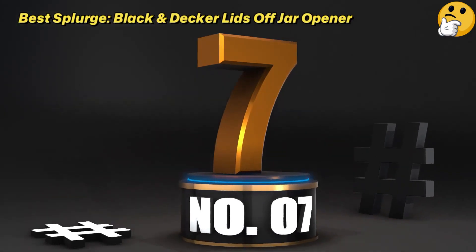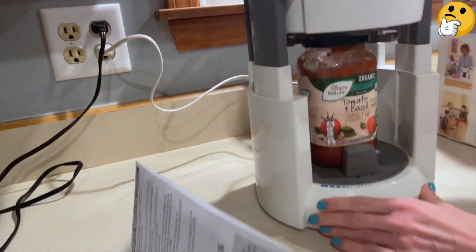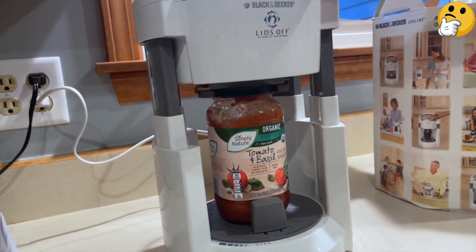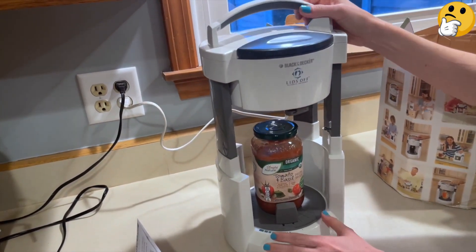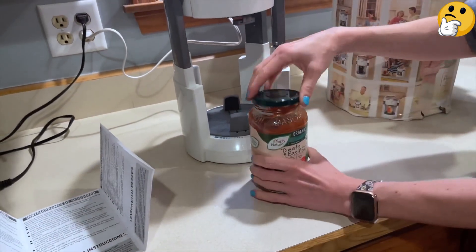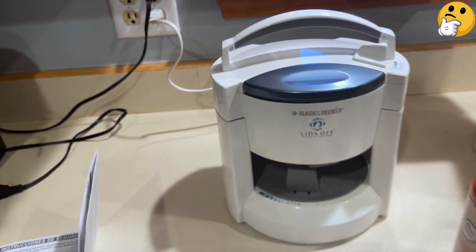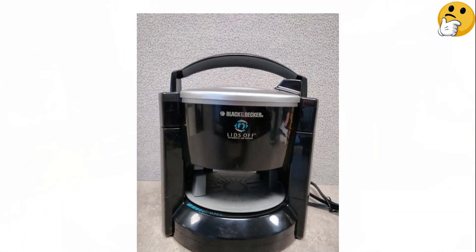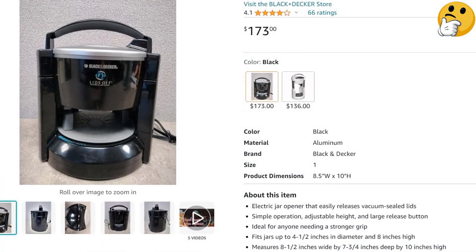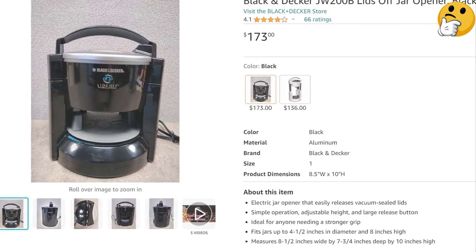Number 7: Best Splurge — Black & Decker Lids Off Jar Opener. Trusted household tool brand Black & Decker delivers with this luxury electric jar opener. It plugs into the wall, so you'll never have to worry about batteries running out. Because it holds the entire jar inside, you can operate it with one hand, making it one of the most accessible options available. There is no strength required — you only need to push the on/off button for it to open a vacuum-sealed jar. While most jar openers expand to 3.5 inches, this one goes all the way to 4.5 inches, meaning even large pickle jars will fit, provided they aren't over 8 inches tall. It collapses to store much smaller and will fit into a drawer without issue.